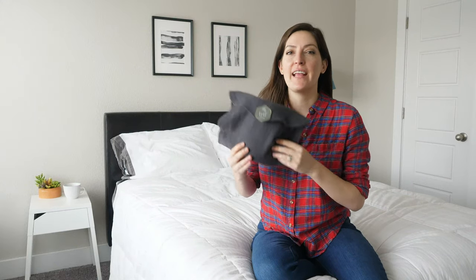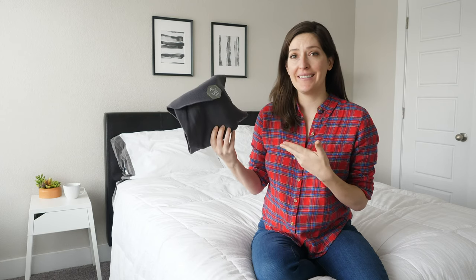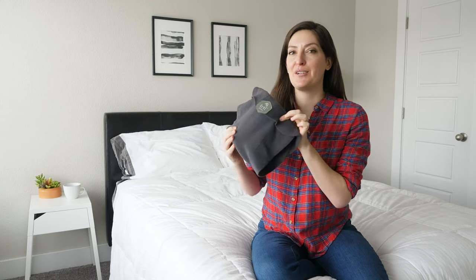Hey guys, it's Katie from Mattress Clarity. I have in my hands the Turtle Travel Pillow. You may be thinking, how is this a pillow? There's lots going on here, and it has something very special on the inside.